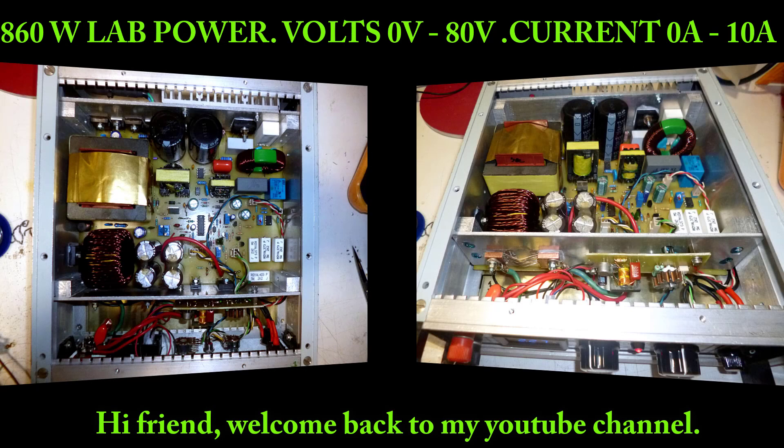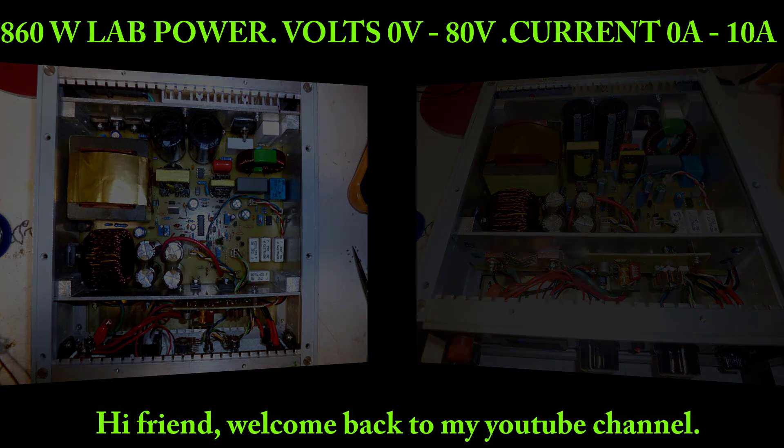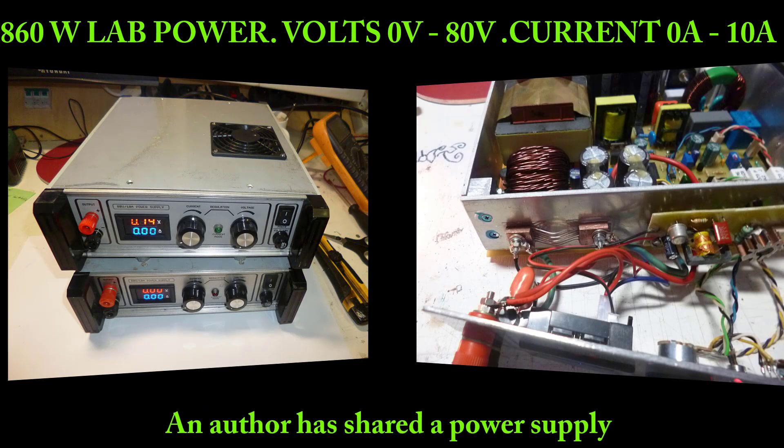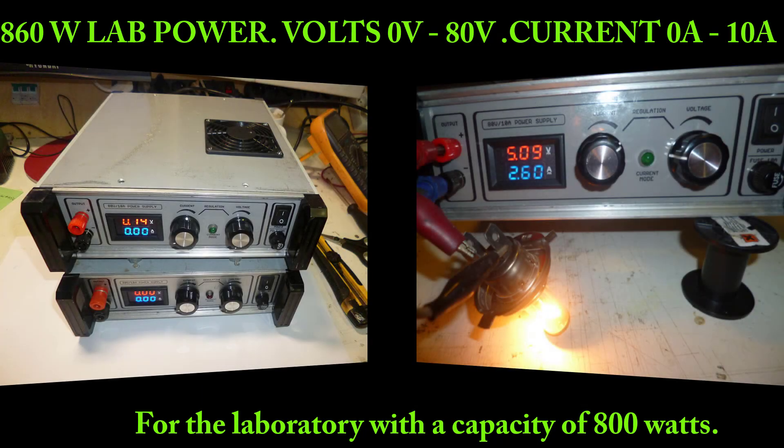Hi friend, welcome back to my YouTube channel. I have found it on the internet — an author has shared a power supply for the laboratory with a capacity of 800 watts.